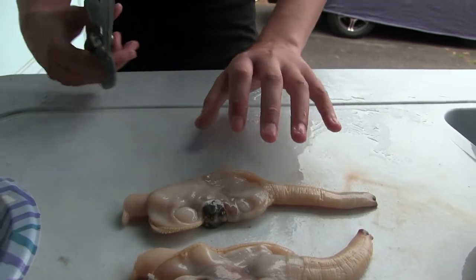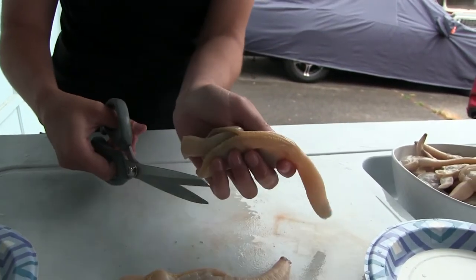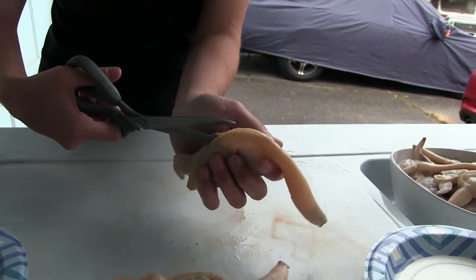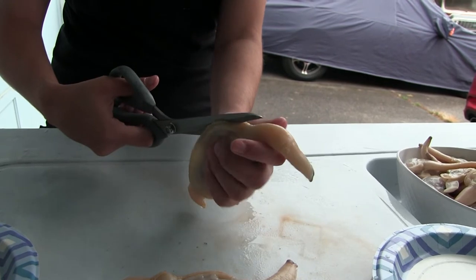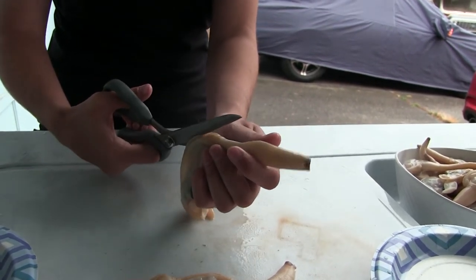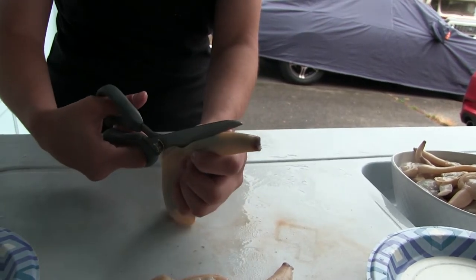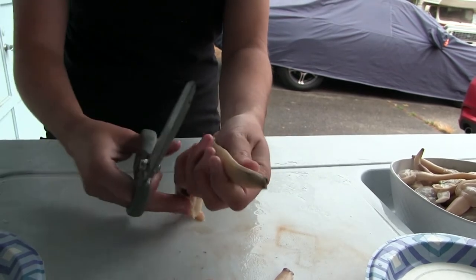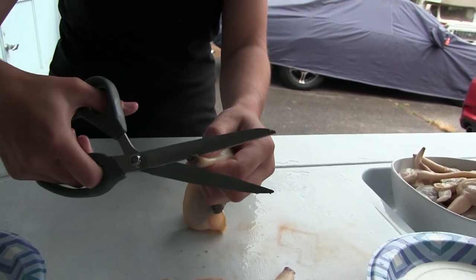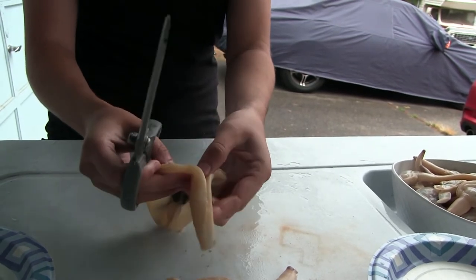A good way to first start is you want to grab your razor clam and you'll see sort of a seam right in here. You want to cut along the seam — highly recommend scissors for this, but you can use a knife. Go ahead and stick the blade of your scissors in there, up into the siphon, and cut the siphon open. We want to cut away all the dark stuff, so cut away just the tip of that siphon.